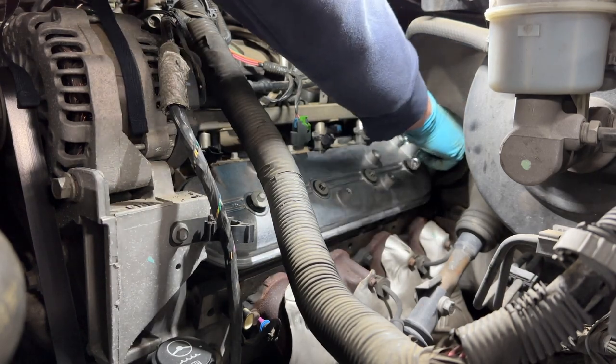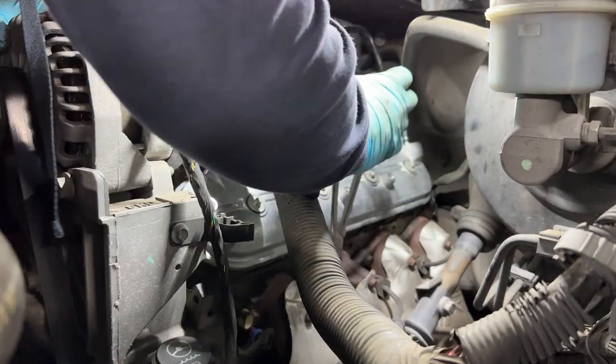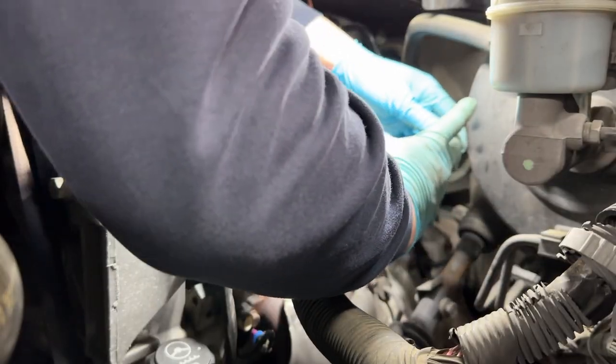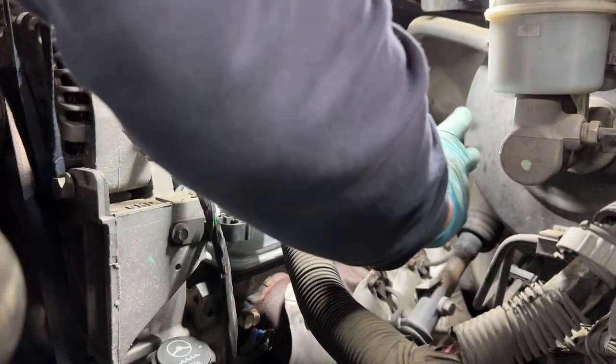Don't overtighten them. Now we continue to take off the rest of the spark plug wires with our long needle nose pliers so we can make sure that we get them all out.